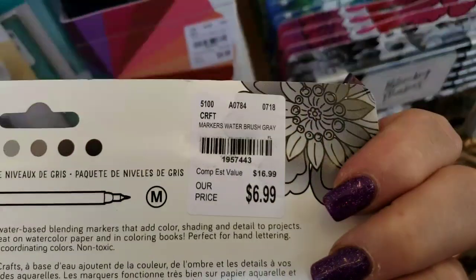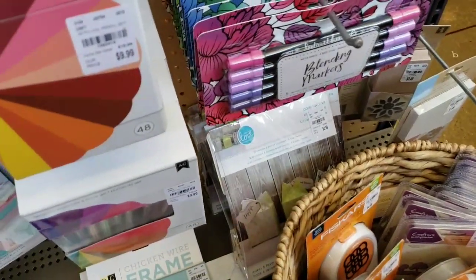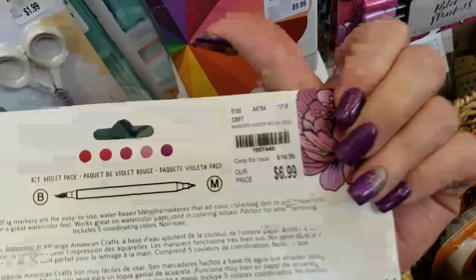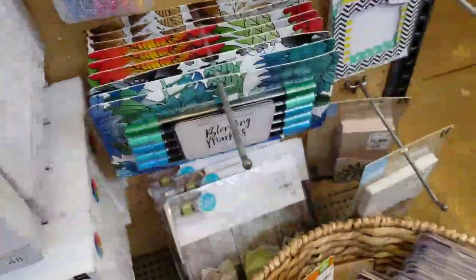I've been showing this to you — they've moved it over here. Now, these are actually, I believe, water-based. So these are water-based blending markers. They're beautiful colors — look at those colors, so pretty.